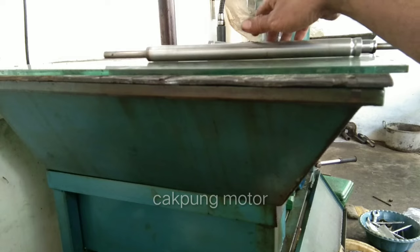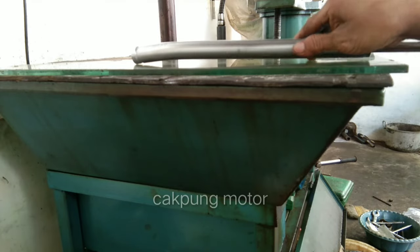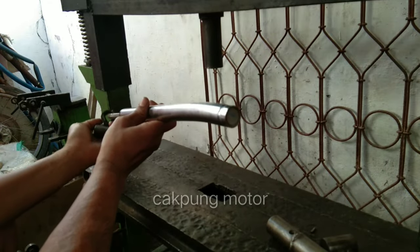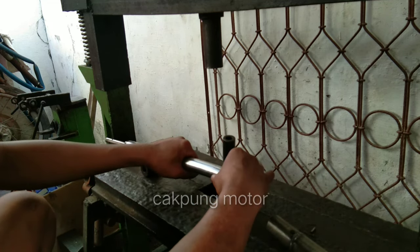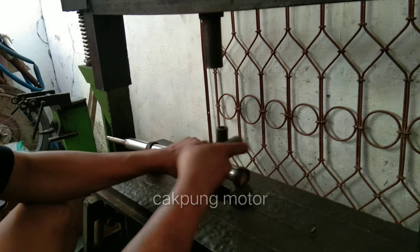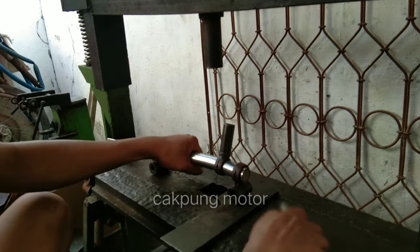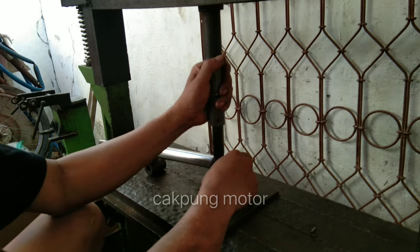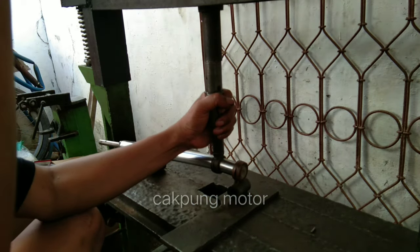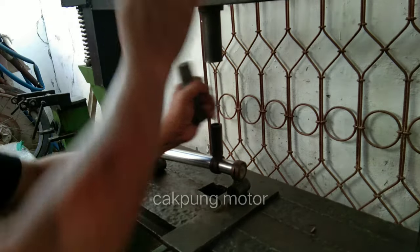Ini sudah jadi satu, sudah lurus satu, tinggal yang satunya. Ini parah sekali. Kita center dulu. Untuk penyantaran ini nggak perlu lagi, langsung ditekan banyak-banyak. Tekan pelan-pelan aja, kita ikutin alatnya. Karena besi itu sifatnya lentur, jadi kita ikutin pelan-pelan.